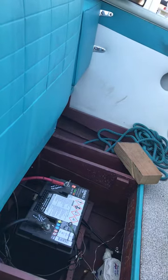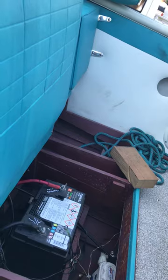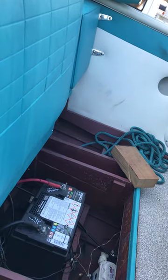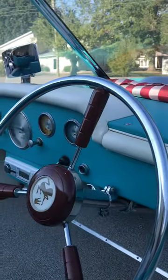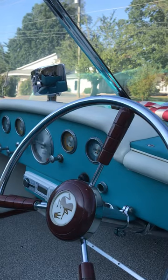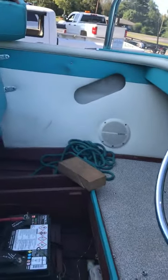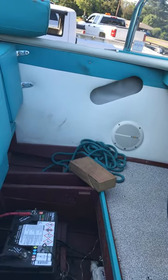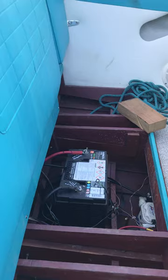I believe we're charging it, but I believe you're going to need a new battery for the utmost reliability while you're going to Manistee. I know you don't want to deal with a bad battery. Let me know if you want me to go ahead and put a new battery in. I won't order it until tomorrow — we'll charge it overnight and make sure it's truly not holding the load.